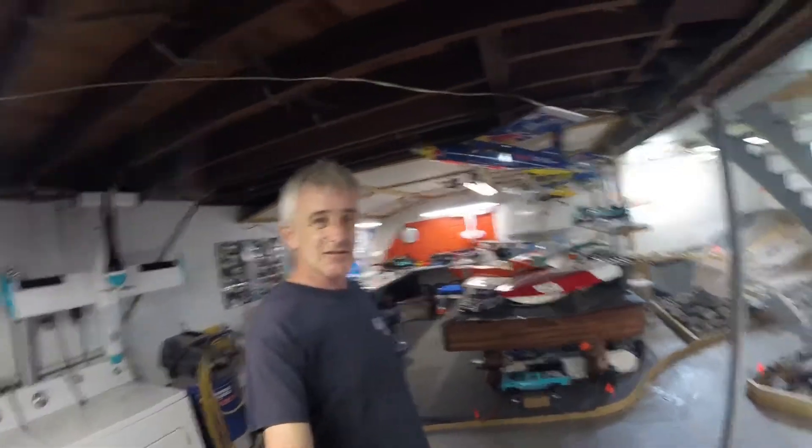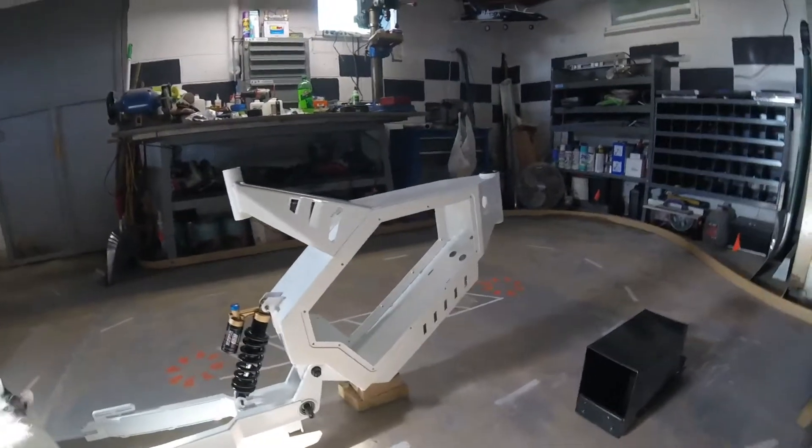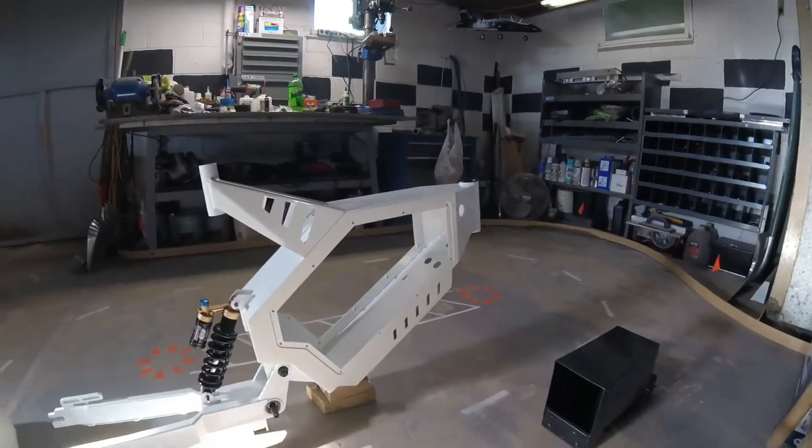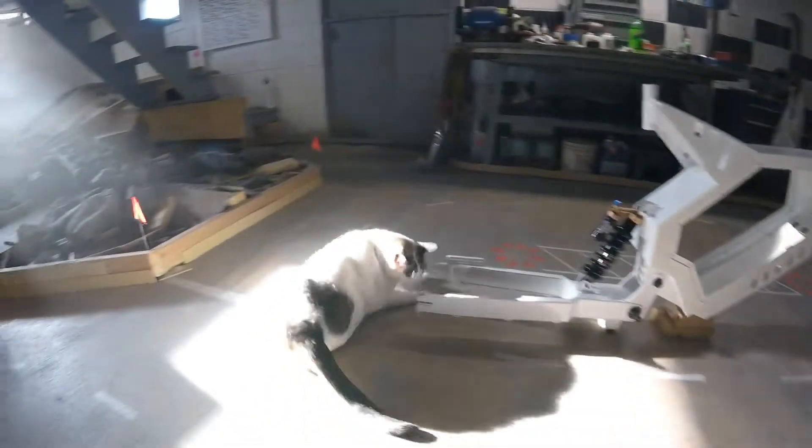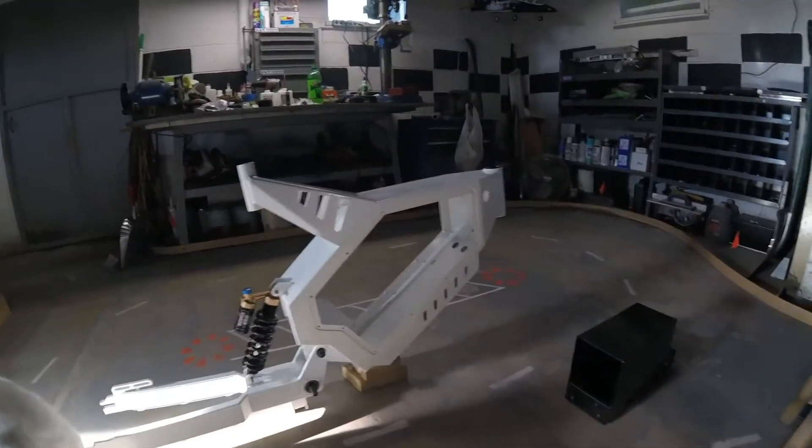Hey, what's up guys? We're in the hobby shop in my basement. I got a new project that some of you guys know about, some of you don't. So here it is — let me show you. This is going to be my e-bike, electric bicycle. Believe it or not, that is a bicycle.